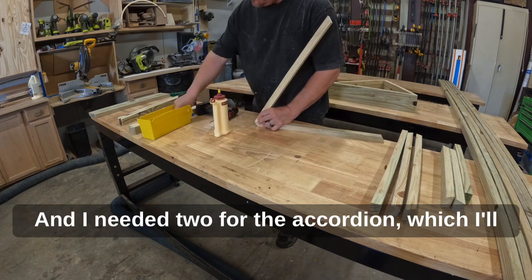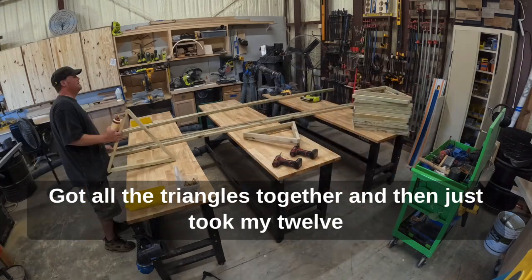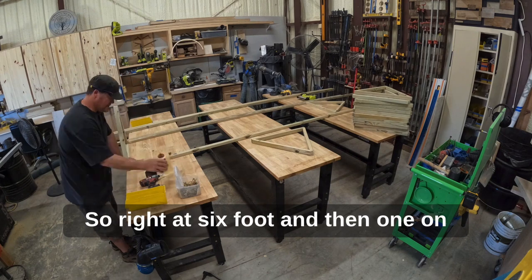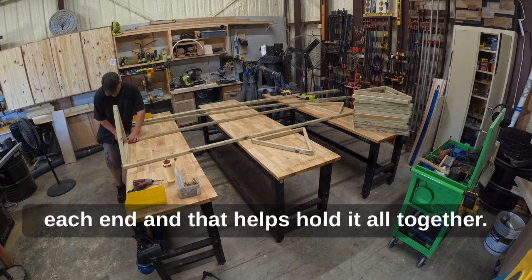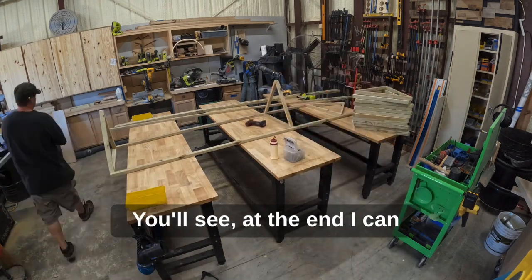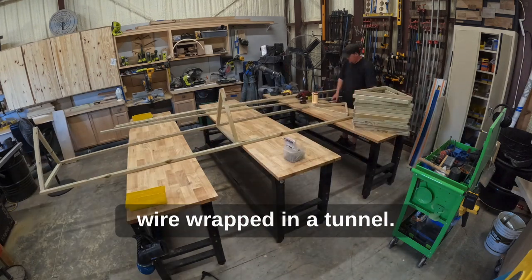You need three triangles for each 12-foot run. I made some extras because I want to build more runs, and I needed two for the accordion, which I'll show at the end of the video. Got all the triangles together, then took my 12-foot strips and put one right in the middle at six feet, and one on each end — that helps hold it all together really nicely.